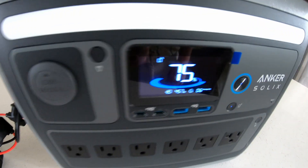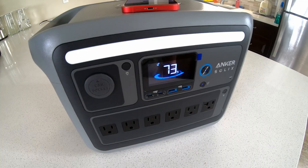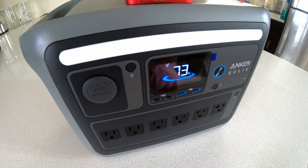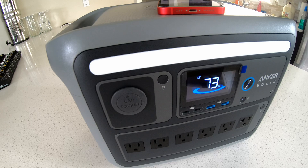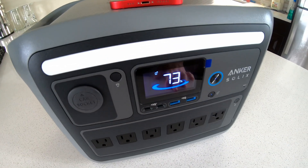Two power tool batteries dumping in 457 watts — that's awesome! Today I'm going to do a video showing how you can expand a power station like this. The one we're going to be using today is the Anker Solix C1000, on the cheap, with stuff you may have laying around home already.